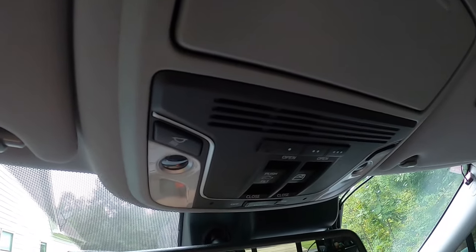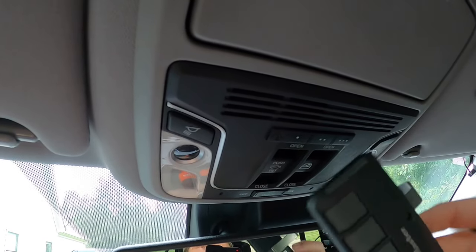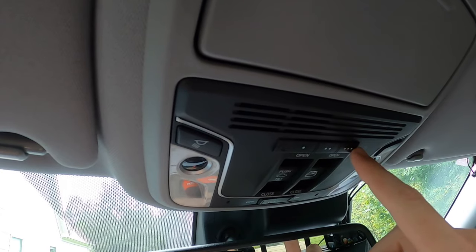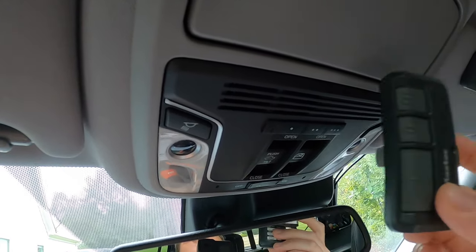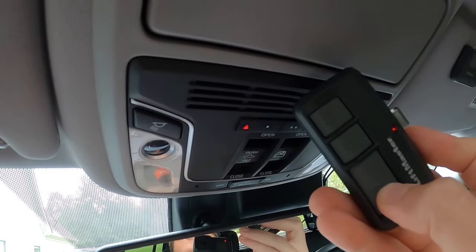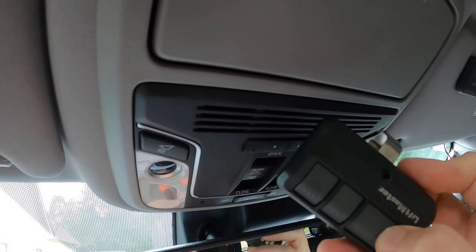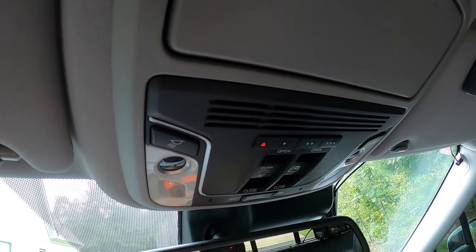Now what we want to do is get our remote and position it one to three inches away from the HomeLink system, then select whichever position you want — one, two, or three — to program your HomeLink to your garage door opener. Press the one you want and then press and hold on the unit, and as soon as it starts blinking rapidly we know that it's taken the code.